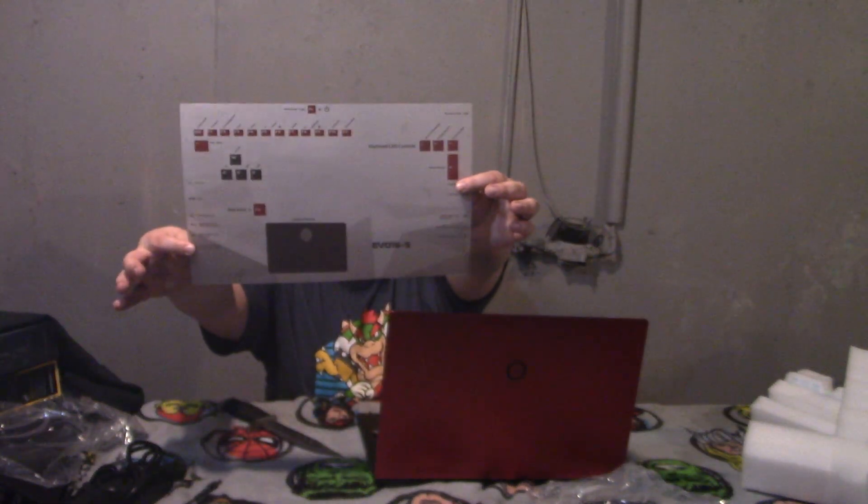Let me open this bad boy up — look at that, it has a little protector on it with WASD, Enter, blah blah stuff on it. I guess to show people how to map keys. Oh look, it has a fingerprint scanner — that is awesome! I wonder if this thing has some juice. Let's power it on — oh look at that, all red! That's booting up.